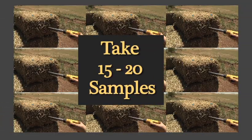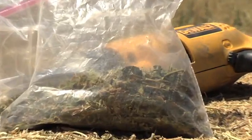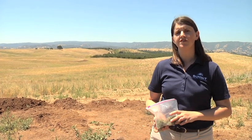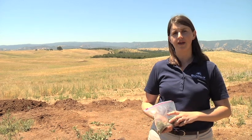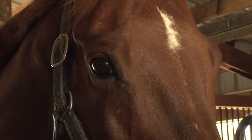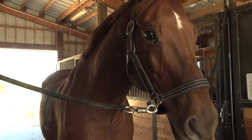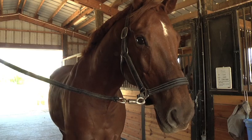We're going to put our sample into a ziplock bag, and we're going to repeat that about 15 to 20 times from a representative number of bales from your stack. Then we send that off to the lab to be analyzed. I recommend sending the sample to a lab in New York called Equi Analytical — they do an analysis specifically for the horse.